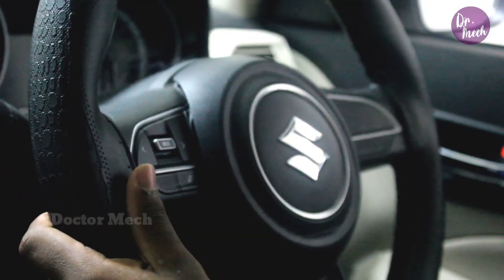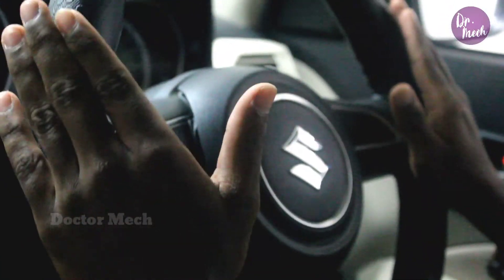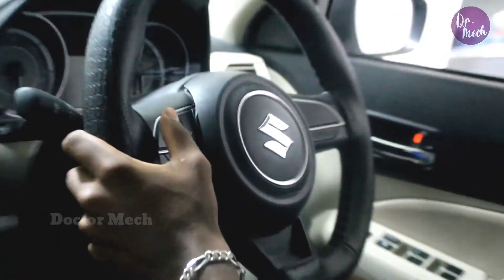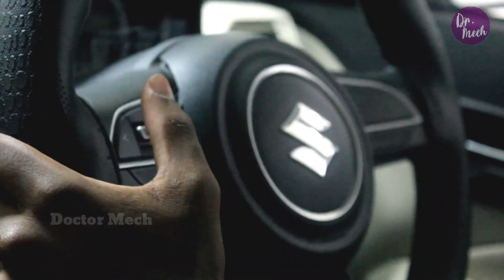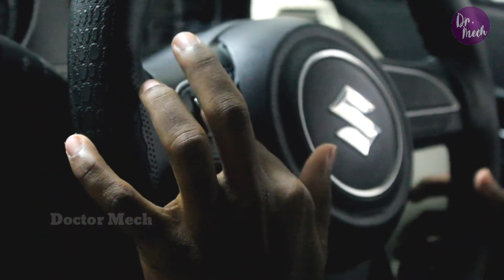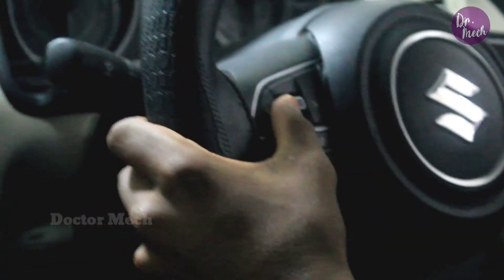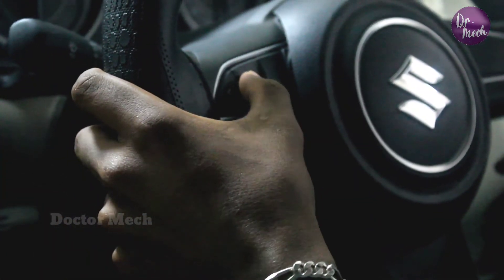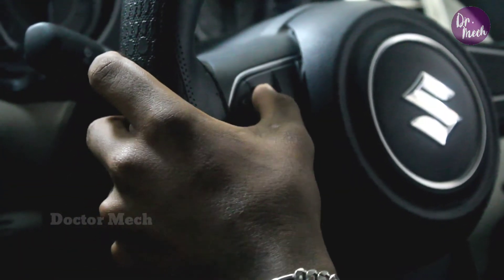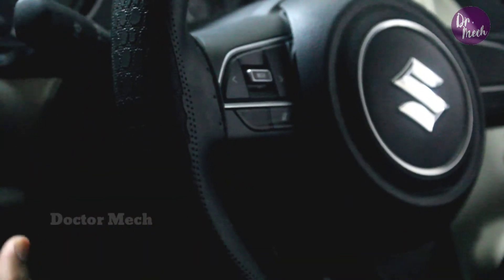Now let's see how the steering controls work. There are 4 buttons on the left side of the steering wheel. You can use them to play songs and control the volume on the left and right sides.